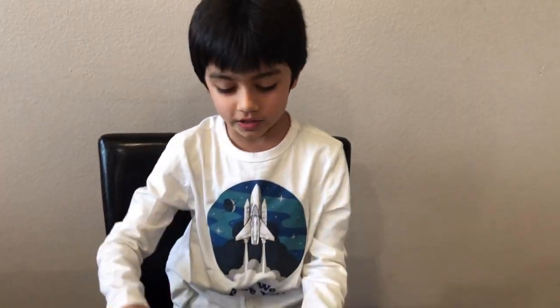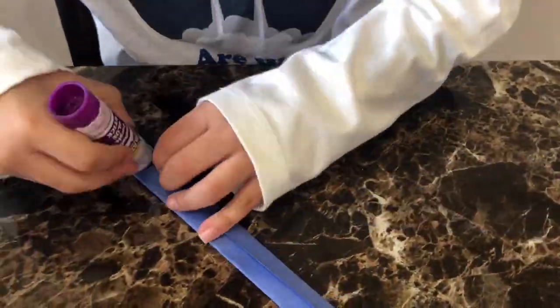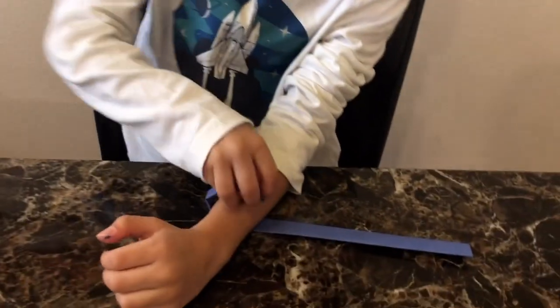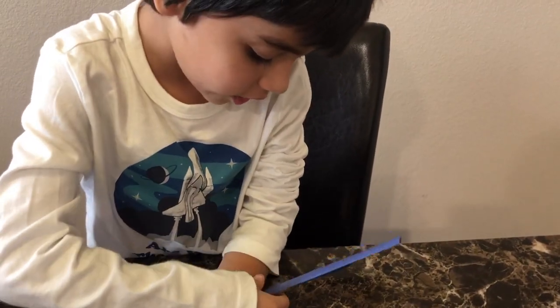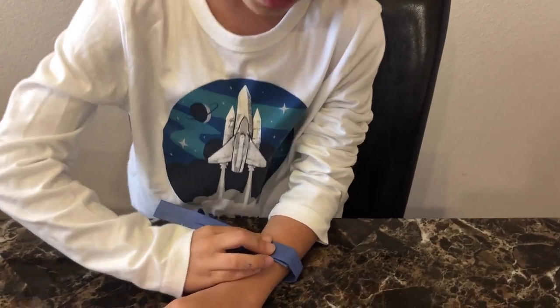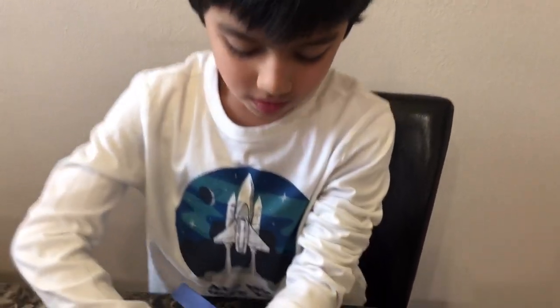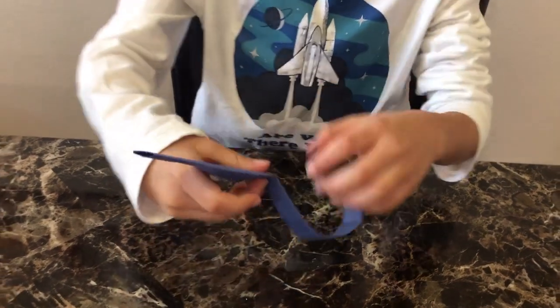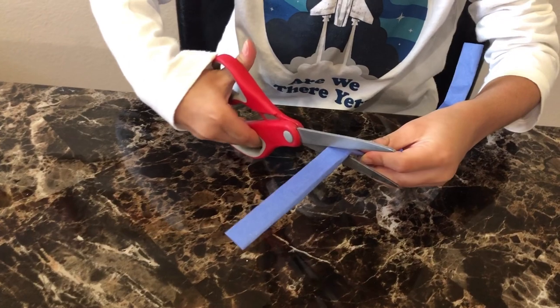Now we're going to take the glue stick and stick it on. I'll size the band to the size of my wrist, and you need to measure it one and a half times. Make sure when you're measuring it, you don't cut it exactly — you have to cut it with a little bit of excess so you can have enough space to slide it through the slider we're going to make. You're going to fold it like this, then unfold it, and take the scissors to cut along the fold we just made.